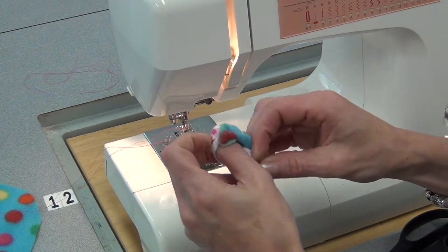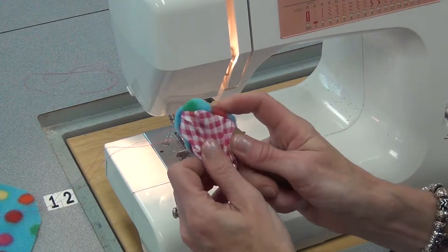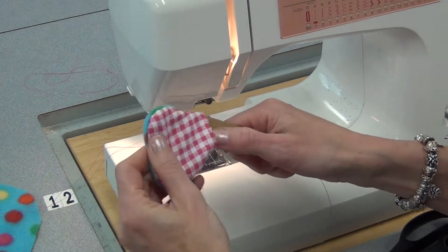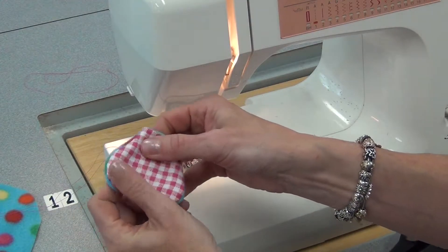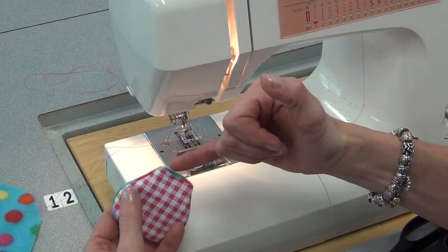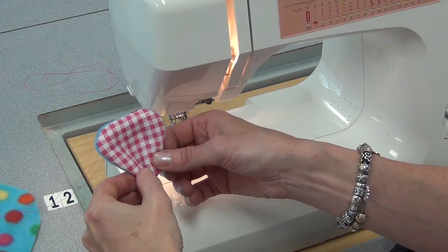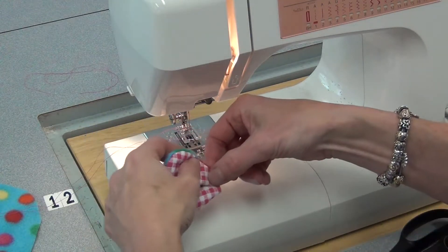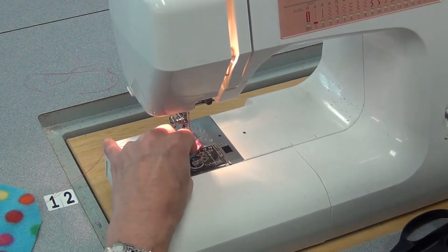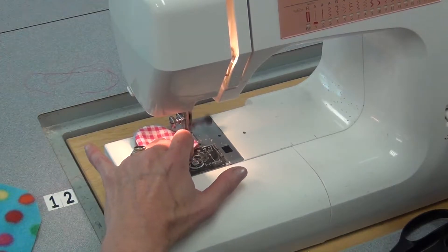Now I'm going to flip the ear. I'll use my fingers and also the little point presser to poke those out so it's fully right side out. If I wanted to, I could stuff those ears, but I'm going to choose not to. If I did stuff them, I'd put a little in, not overstuff it, and sew it shut. What I'm going to do instead is put a little fold in it, just to give it a little dimension — just folded it with my fingers — and I'm going to sew that edge shut so that fold will stay.